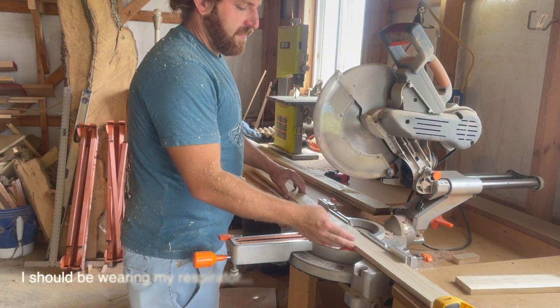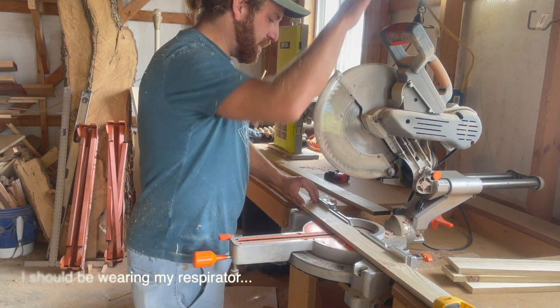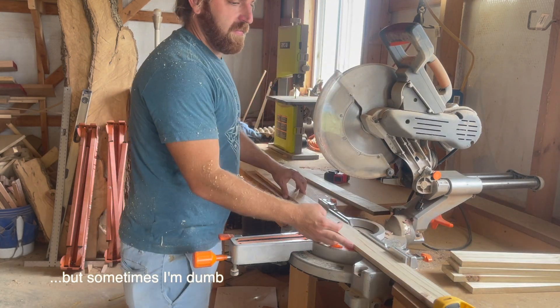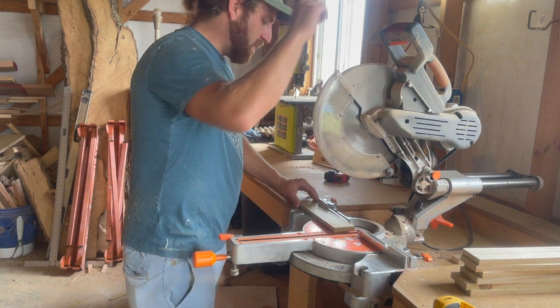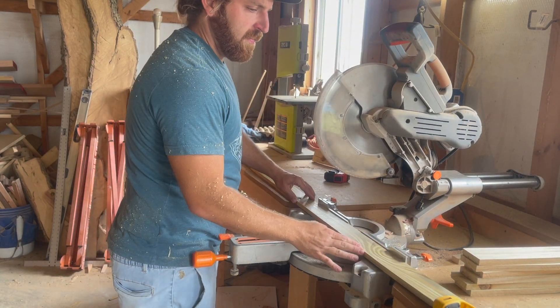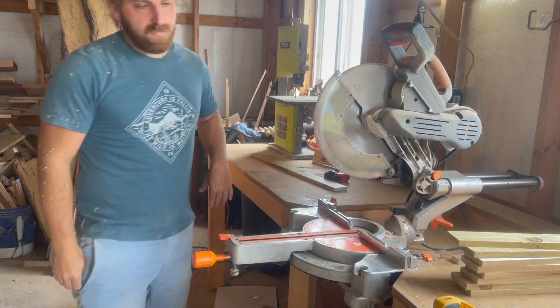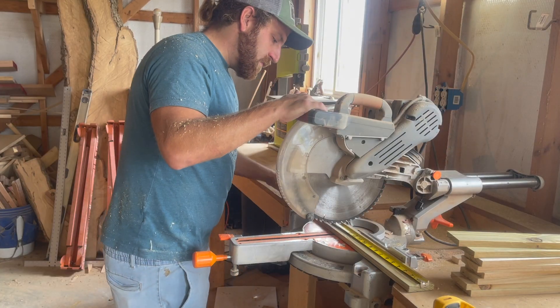After getting everything flat we hop over to the miter saw to cut all the final pieces. There are around 40 pieces to this planter box, so rather than explaining every cut I'm going to put up a cut list that you can pause and screenshot. You can also make adjustments to all the sizes to make the planter box larger or smaller — it's up to you.